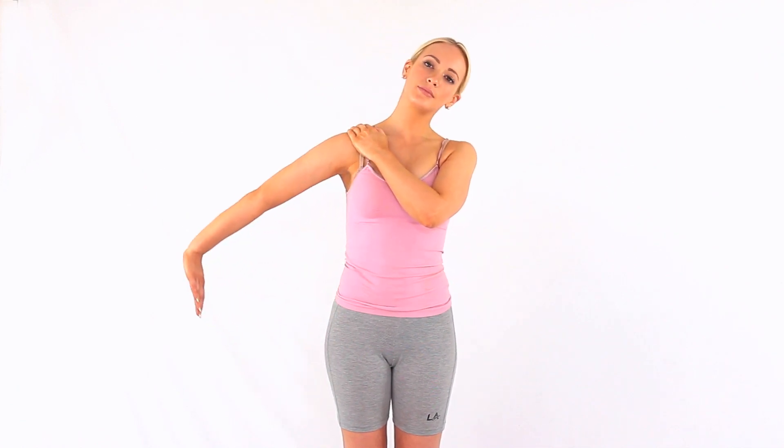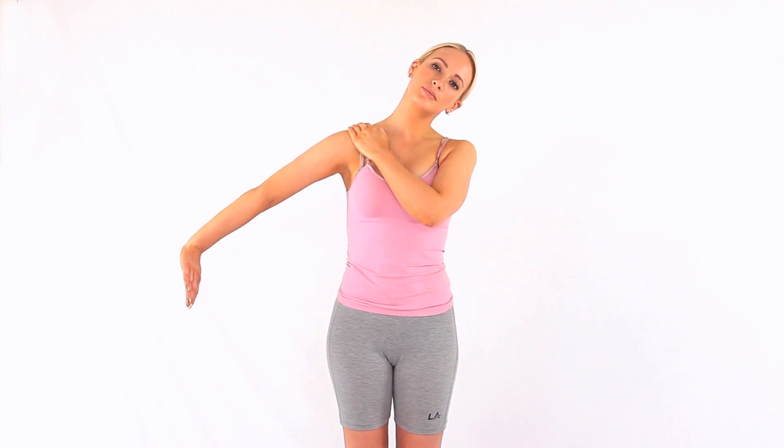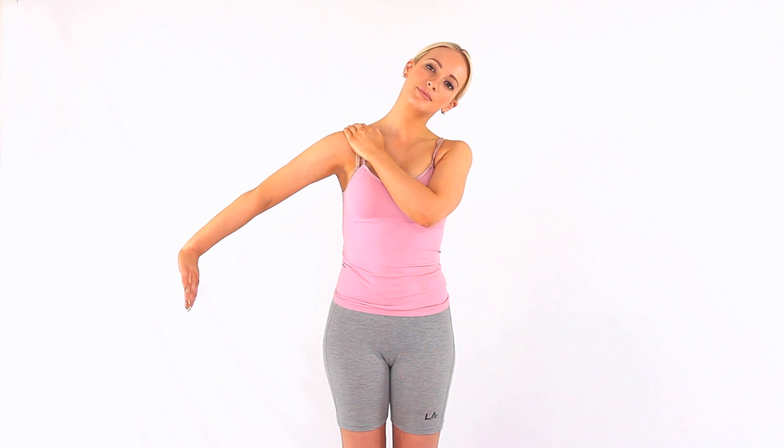To make the stretch stronger, side bend your neck to the opposite side. Take your arm away from the side of your body. This is a strong stretch to the radial nerve.